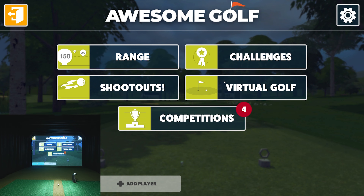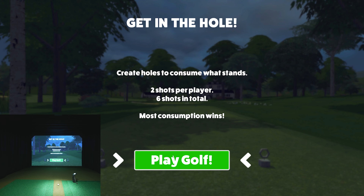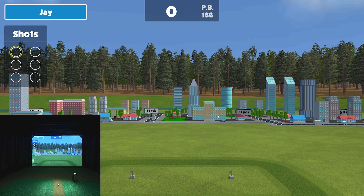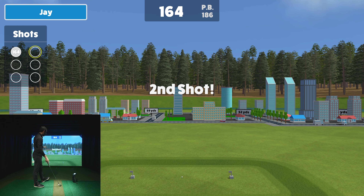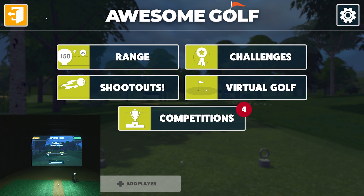The other newer game is the Hole.io style game — their own version inspired by the popular software. You drag to aim wherever you're going, hit the shot, and it creates a hole for buildings and objects to fall into. It's similar to Wrecking Balls but with that falling mechanic. It has easy, medium, and hard difficulty which changes things up so you can level up as skills improve — another fun way to work on distances.